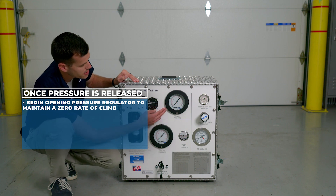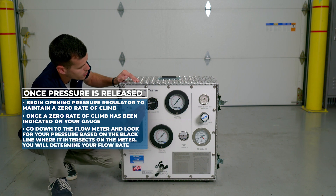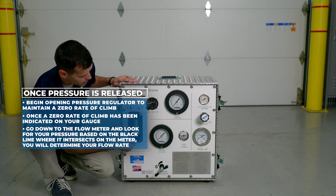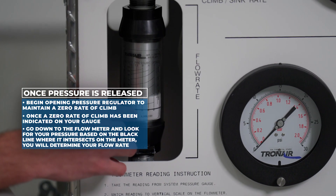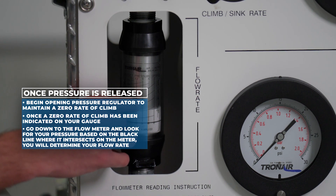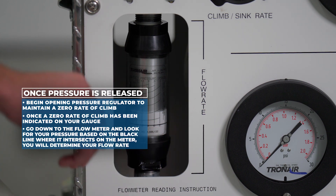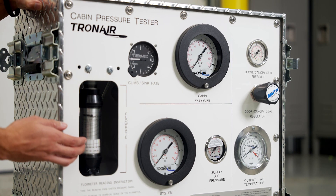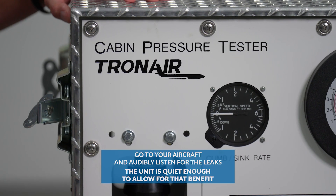Once that pressure is reached, we'll begin opening the pressure regulator to maintain a zero rate of climb. Once zero rate of climb has been indicated on your gauge, you will go down to the flow meter and look for your pressure. Based on where the black line intersects on the meter, you will determine your flow rate — this indicates the amount of leaks on your aircraft. Now that the unit is set up and you've established your flow rate, which indicates the leak rate of the aircraft, you can go to your aircraft and audibly listen for the leaks. The unit is quiet enough to allow for that benefit.